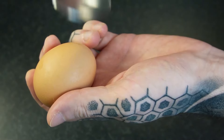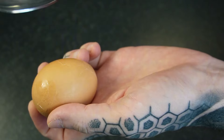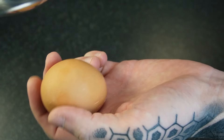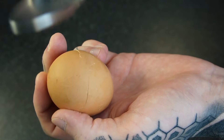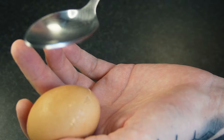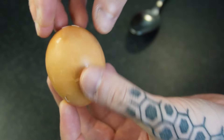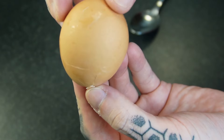Now, to create the spiderweb effect, simply take each egg in your hand and use the back of a spoon to gently crack the shell over the surface. Don't get overzealous and crush the shell completely, because then too much dye will enter in and it'll look blotchy as opposed to looking like a spiderweb. Something sort of like this looks good to me. In fact, you could say it looks egg-shellent.